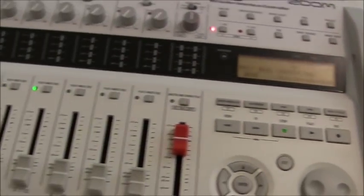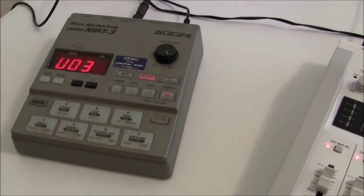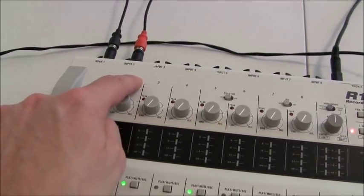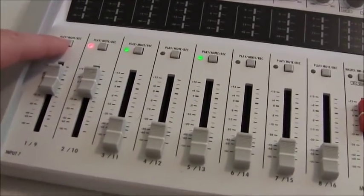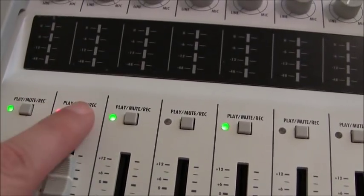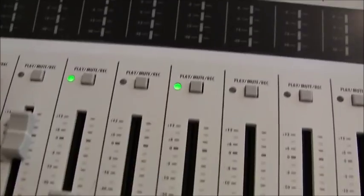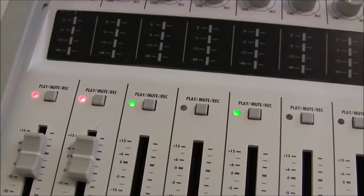I hooked up a drum machine — the Zoom MRT3. I'm coming out of that and I plugged it into inputs one and two. Now to record, you see these buttons here — it says play, mute, and record. If the button is green, you're in play mode. If the button isn't lit at all, you're in mute mode. To record, you want it to be red. So now we're recording on tracks one and two.